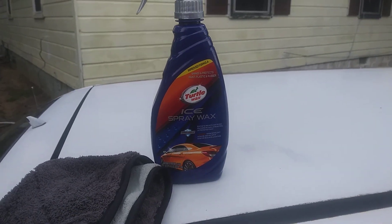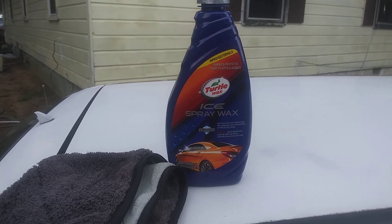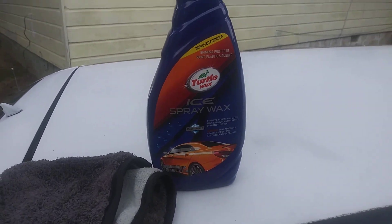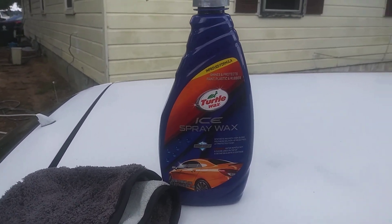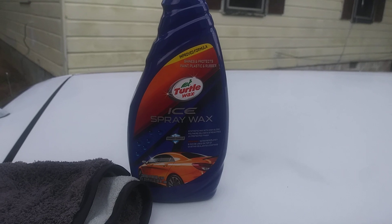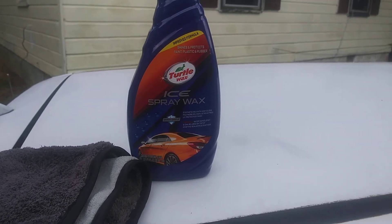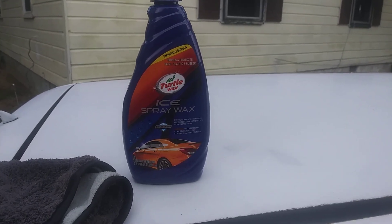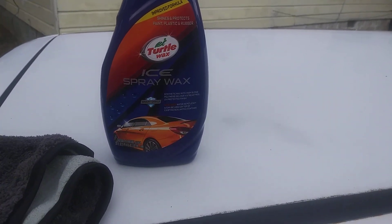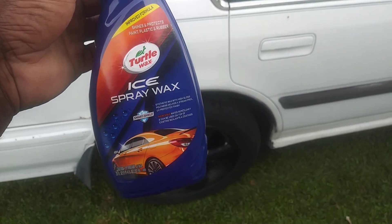Welcome back to the channel. In this video I'm gonna share with you guys the new improved formula Turtleneck's Ice Spray Wax. This is a new version and we're gonna be testing it out on a white vehicle — my Honda Accord. I want to see how much shine and gloss it adds on my white Honda Accord. I script washed this car just yesterday and I want to put some protection back on it, so we're gonna hit the quarter panel area and the door area. We may do the whole entire side of this vehicle.